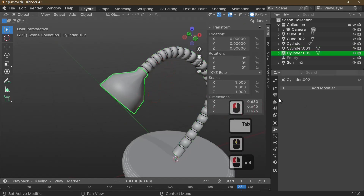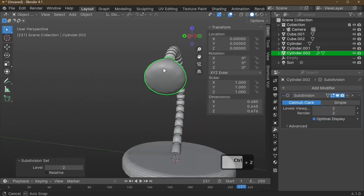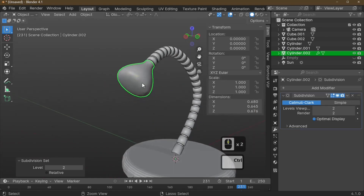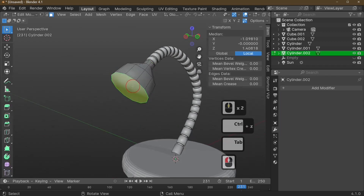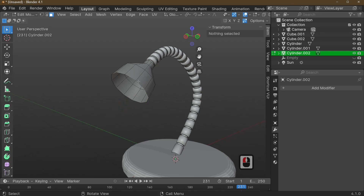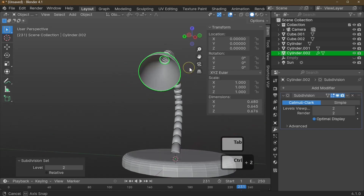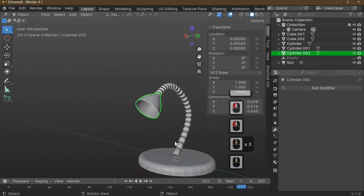Add a Subdivision modifier with Ctrl+2 to round it off. There's a weird distortion, so Ctrl+Z to undo. Before subdividing, go into Edit Mode, press X and delete the open face — choose Only Faces. Back in Object Mode, add Subdivision with Ctrl+2 and we've made our lamp shade. Apply the modifier.